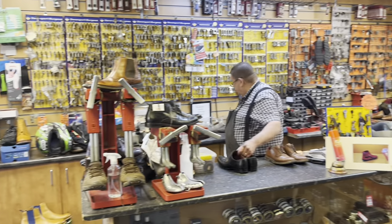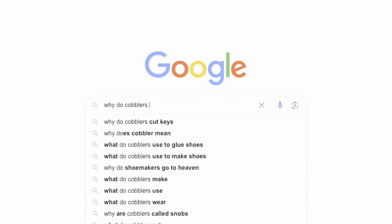Repairs — all repairs here, key cutting as well. Every cobbler does keys. Why do cobblers cut keys? I don't know.